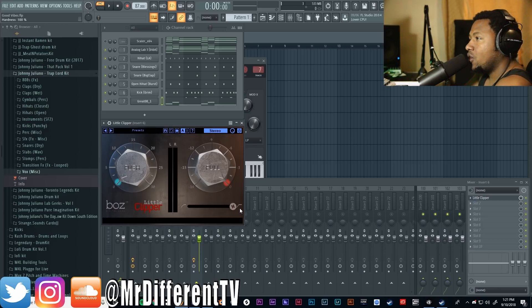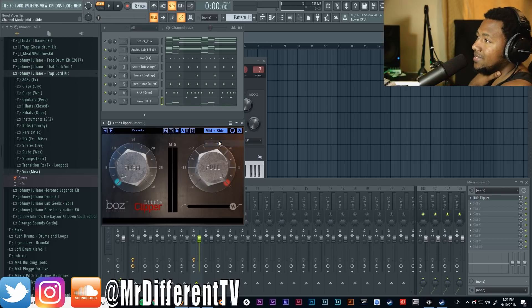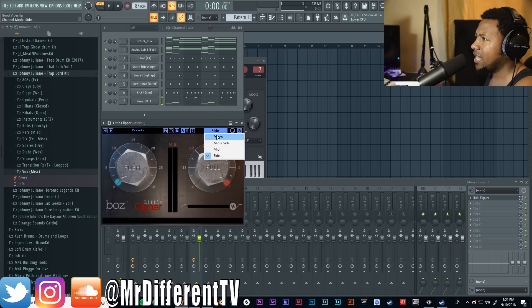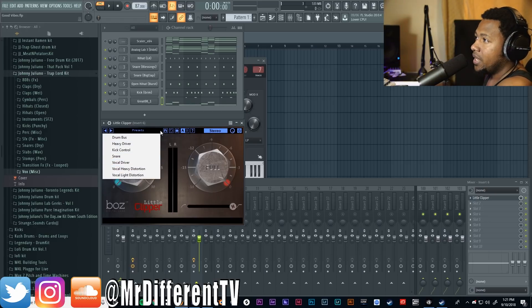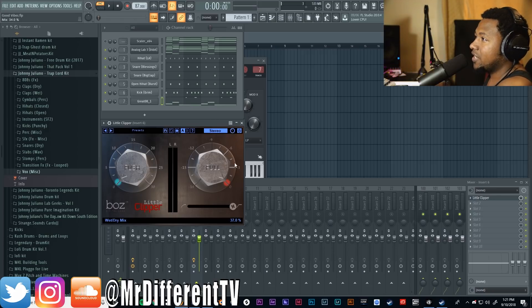Then you have a slider that goes from 100% hardness all the way to soft clipping, so you can do hard clipping, somewhere in between, or all the way soft clipping. This is a great way to get some distortion — very gritty type stuff — or some gentle saturation clipping, which I like to use on my drum stuff. You also have a function selector: stereo channel, mid-side, just the mids — which is the mono signal, great for drums — or just the side information. You have A/B presets, you can save and load your own presets, an on/off switch, and a wet mix knob.